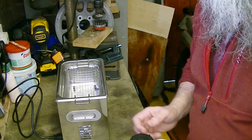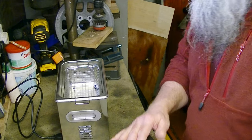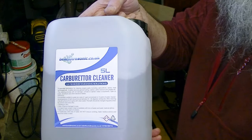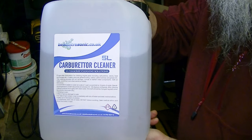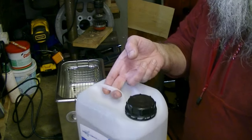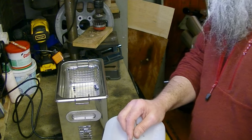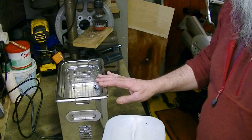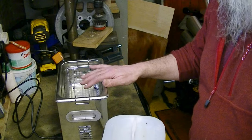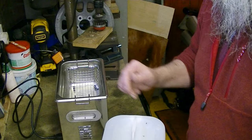Before I start stripping the carburetor down I'm just going to prime the ultrasonic cleaner and get it ready. People use all sorts of different things in these cleaners, but I've actually got some proprietary carburetor cleaner here. It's not that expensive so you might as well buy the proper stuff. You dilute this one part of the cleaner to ten parts of water. The ultrasonic cleaner I usually use at about 60 to 65 degrees temperature. So I'll get the cleaner and the water in here and it can be warming up whilst I strip down the carburetor.